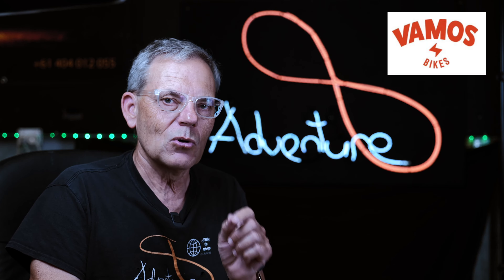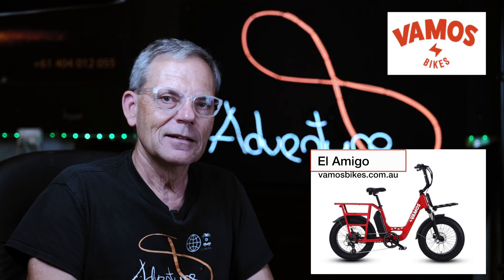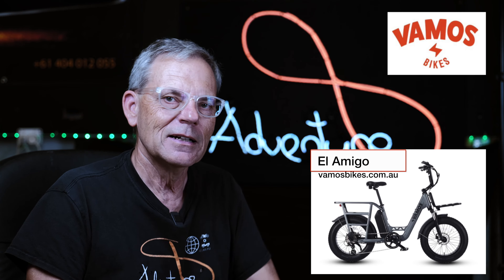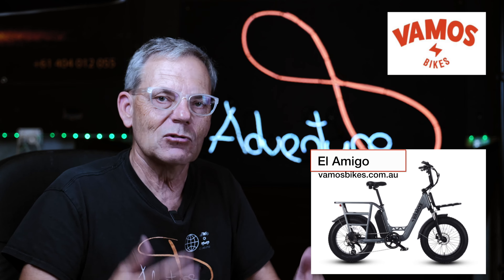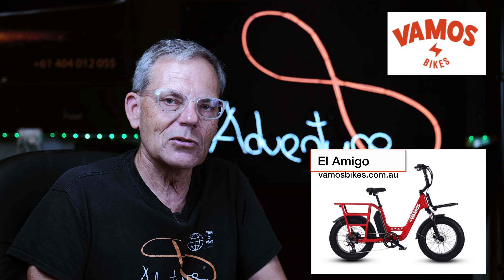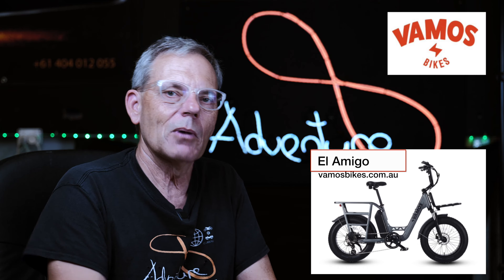The bike that I'll be unboxing is called the Amigo. It's probably the most useful, practical electric bike on this planet. I intend to use it for my photographic bicycle tours and whatever, around Sydney Harbour, and just getting transport. So I'm looking forward to the unboxing and in subsequent videos I'll also be giving you a real live example of how I use the bike.